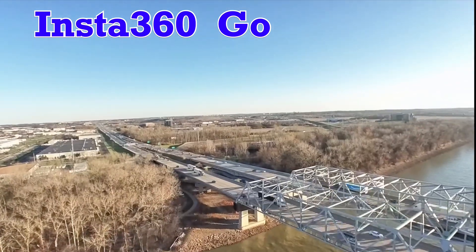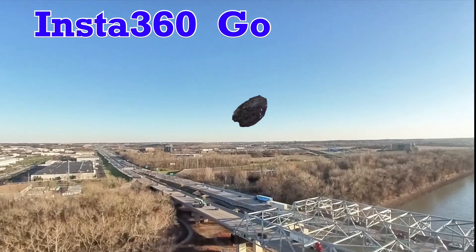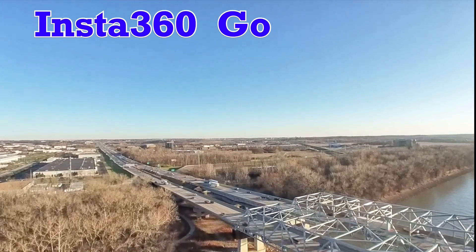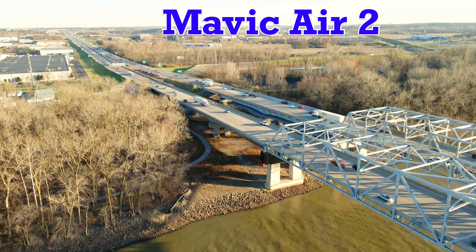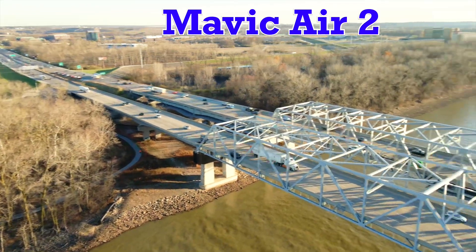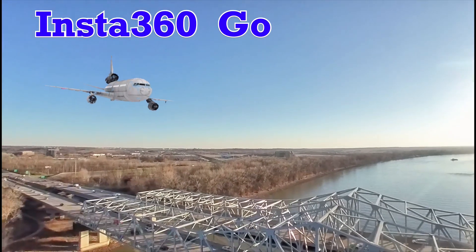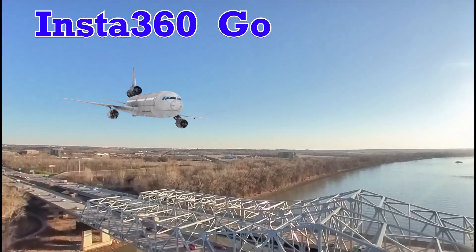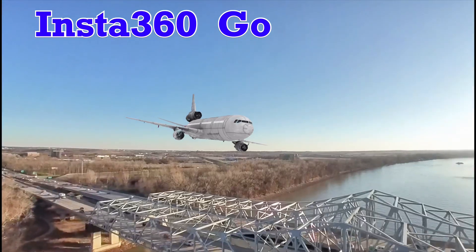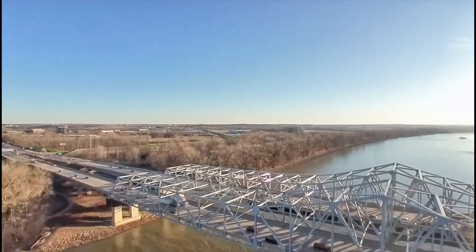The 360 Go camera has an FPV mode where it records for five minutes. You just hit record, take off, and you get what you get — you can't control anything while it's in the air. The camera is much better on small FPV drones flying close to stuff and low to the ground; it's not so great at 150–200 feet in the air, but this is what you got.